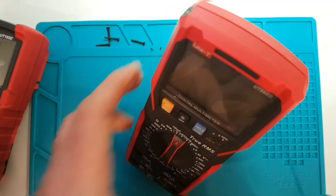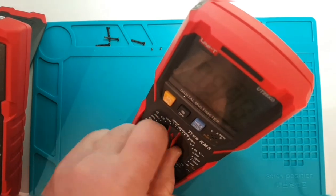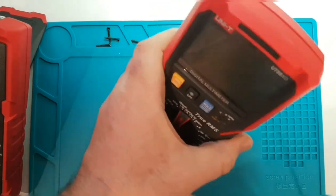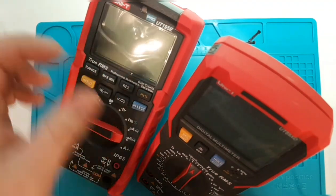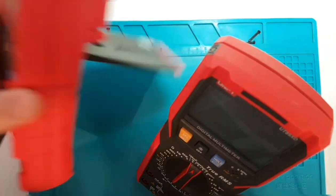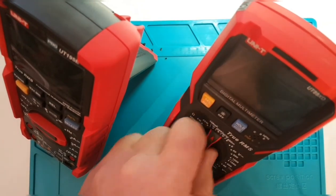In terms of the standing bail itself, no issues — it's not going anywhere, nice and solid. That said, you don't get the same ~45-degree angle you can achieve with the 195, which goes down quite a bit further. But the tilting bail on the UT89XD is still quite well done.